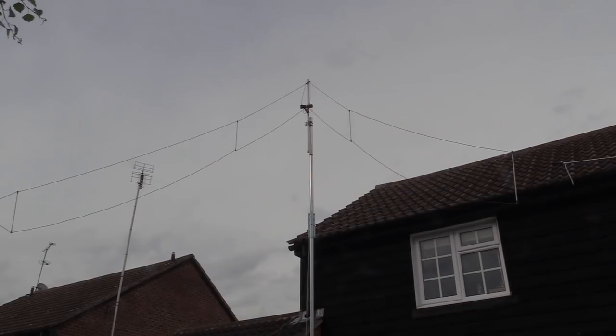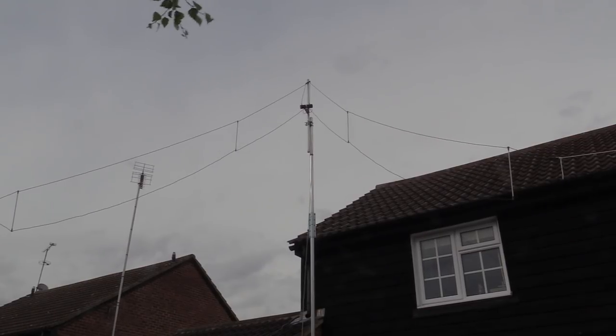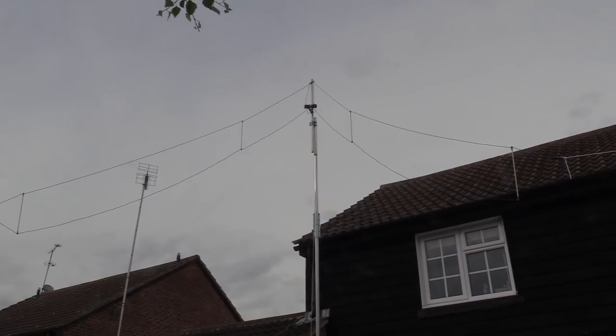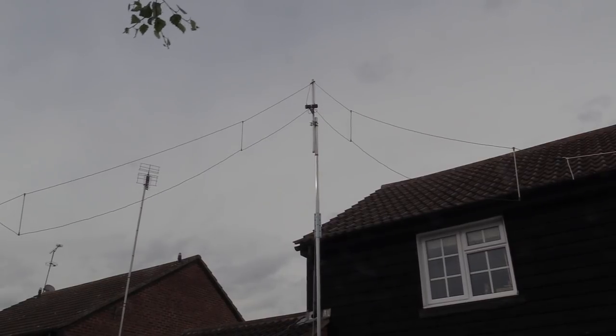This is the Diamond WD330S, which is just 10 meters long — about 32 to 33 feet. This is the general view of the antenna; as you can see I've erected it in the form of an inverted V. It doesn't have to be an inverted V — it can be erected as a horizontal antenna or indeed in its original configuration, which was as a sloper.